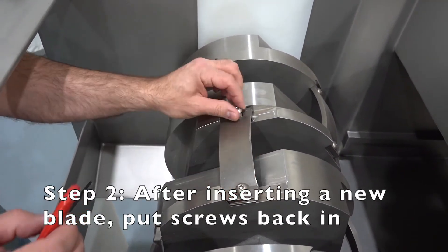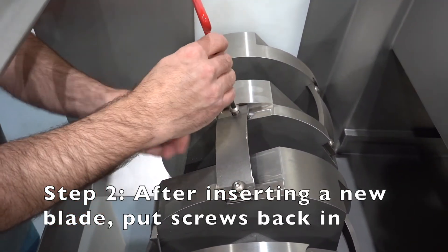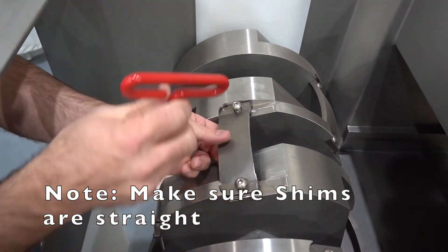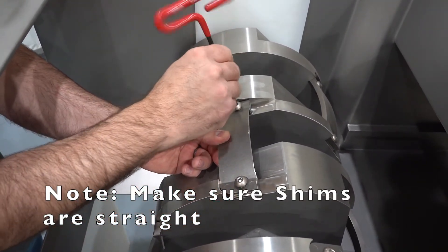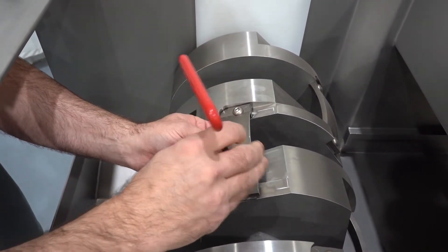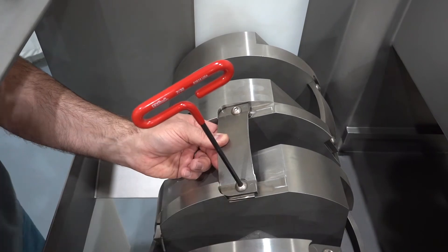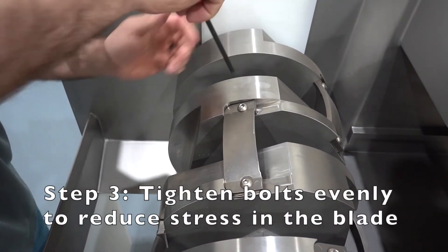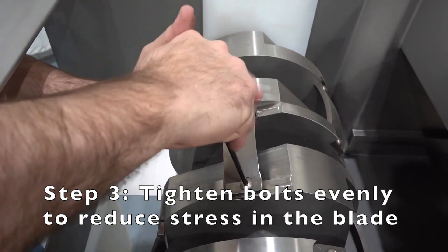Be sure to start the screws by hand to eliminate cross-threading. Make sure the shims are straight underneath the blade. Tighten the bolts evenly to reduce stress in the blade.